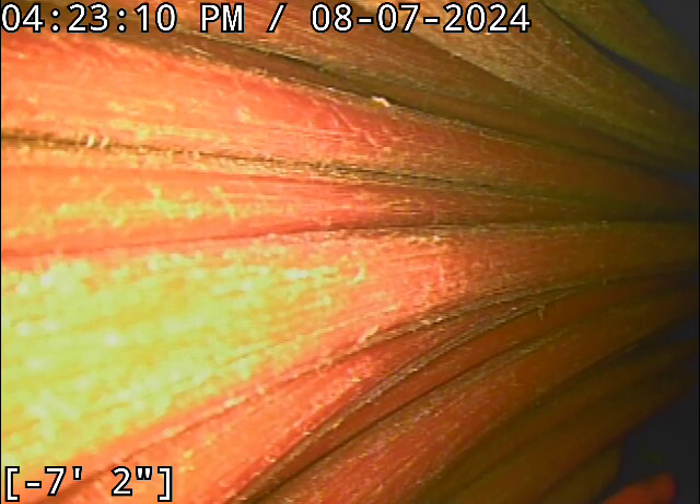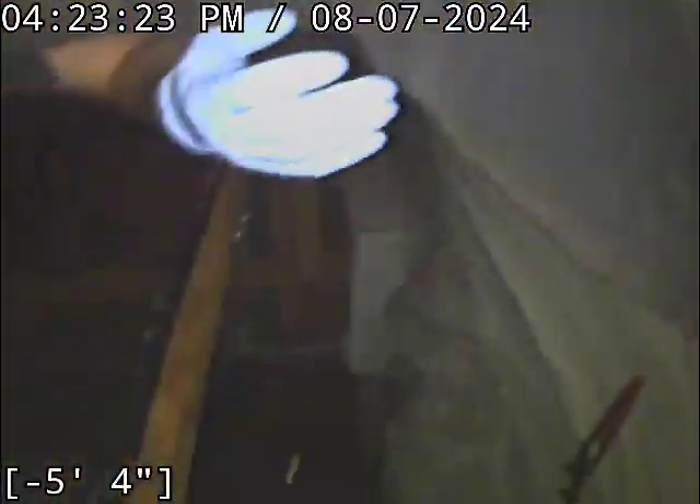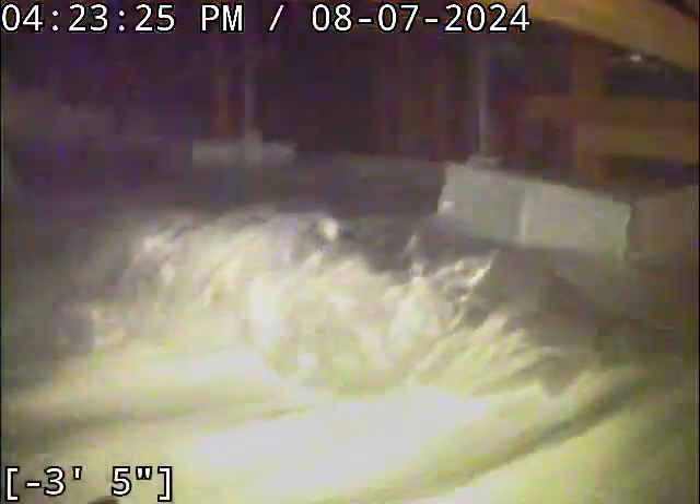Good afternoon, this is Jeff of Sewer Tech Northwest. Today we are at property address 3121 Juniper Drive here in Newburgh. We are located down inside the crawl space. And if this isn't a beautiful crawl space, I do not know what is. This is immaculate.